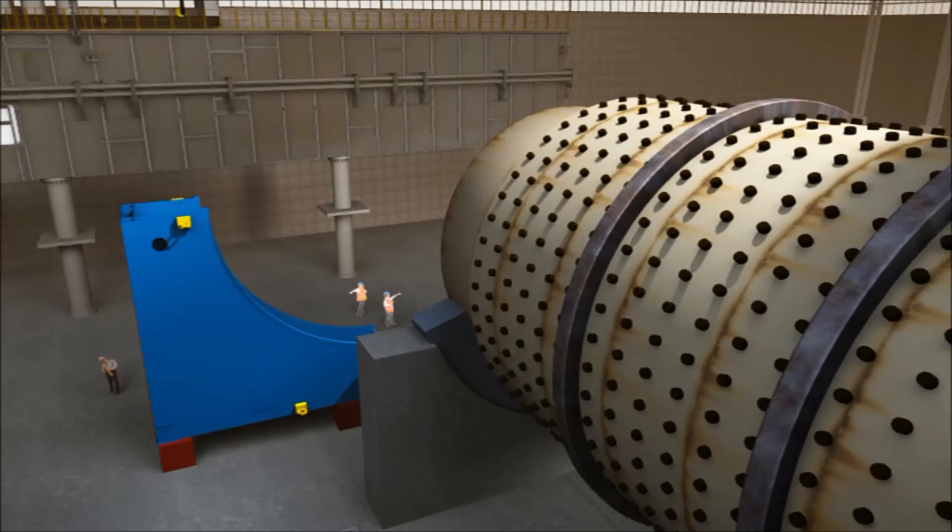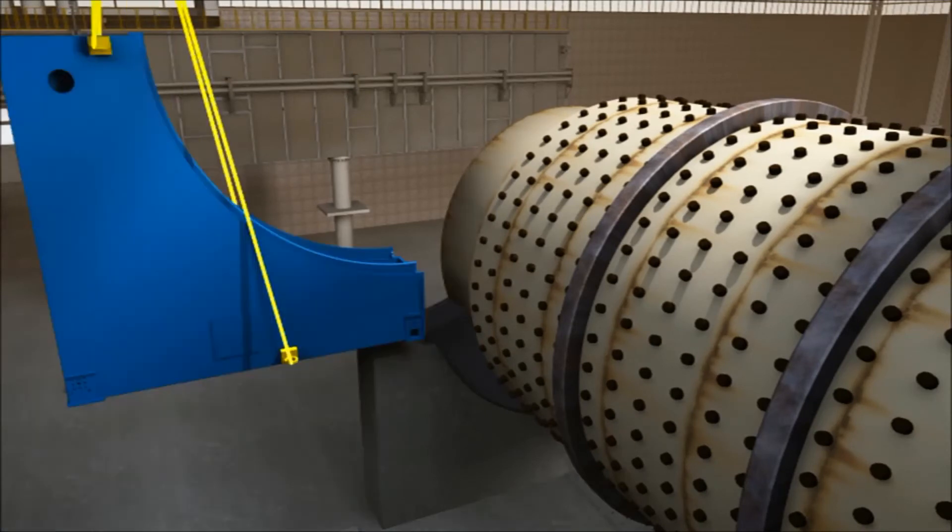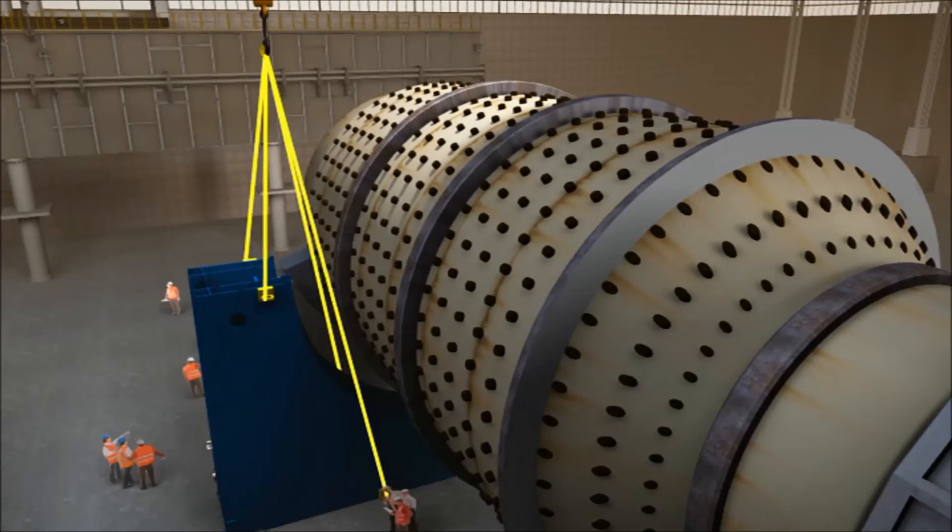The stator quarters are extremely rigid, which means that during installation they are easy to handle, as they do not flex or bend.